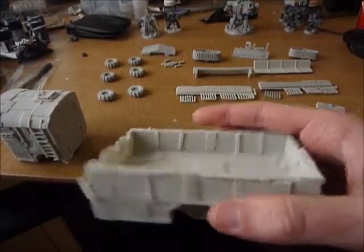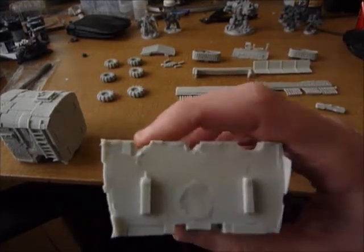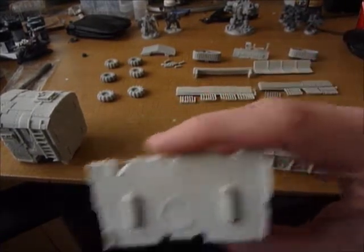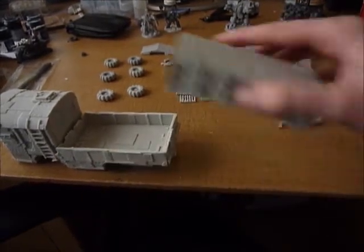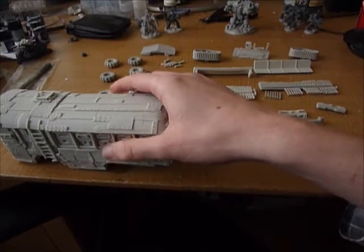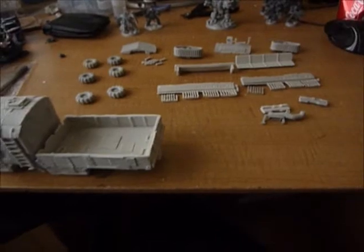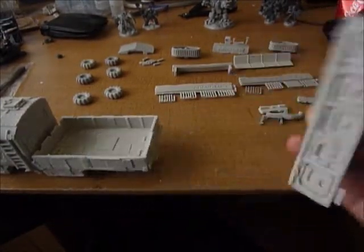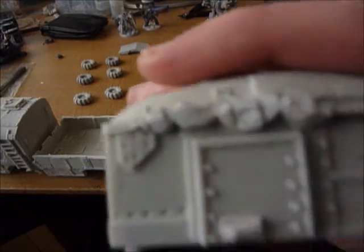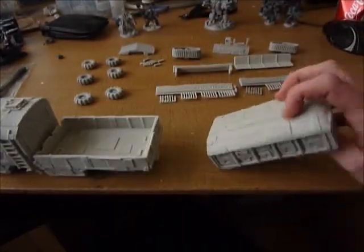This is the back. There's a big bit of resin on there which I cut off and it's damaged that bit there. However, that's on the inside so when you put it together you won't see that. And here is the top — you can have it open topped but I prefer it with the top on. There's more resin bits on there which need to be cut off. As an Ork vehicle it's not that important.